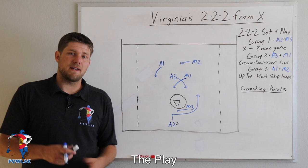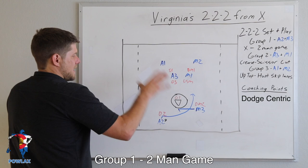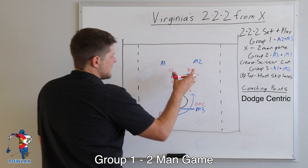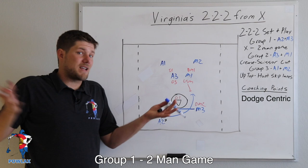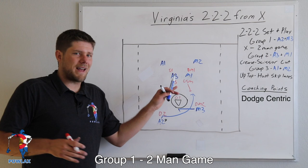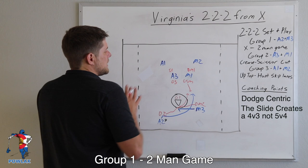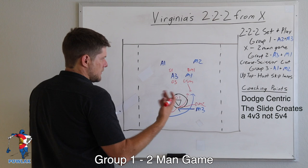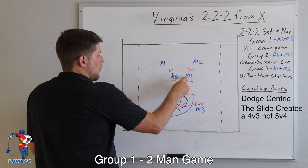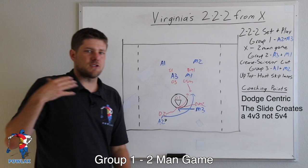Group one has their two-man game at X. They're really using this as a way to dodge and score — once they draw a slide, that creates a cascade of looks with the players' motions up top. The reason they use a two-man game rather than just inverting is that once they draw the slide, we have a 4v3 up top instead of a 5v4. Once the LSM leaves to play A2, we have M1, A3, A1, and M2 against DM1, D1, and D3, and with that extra space the looks open up.